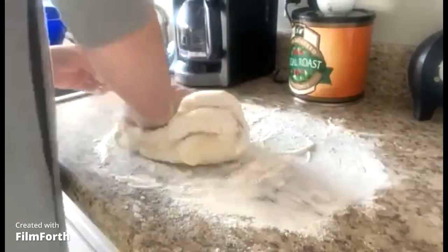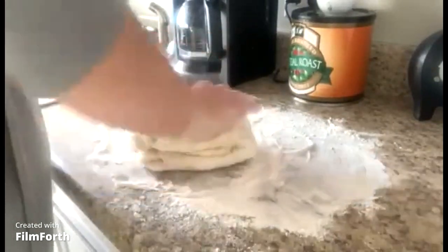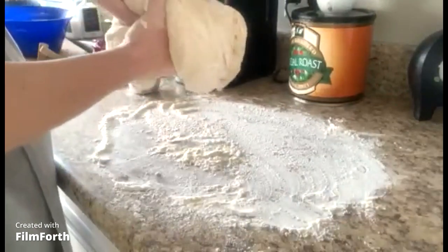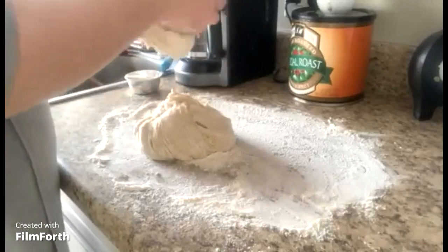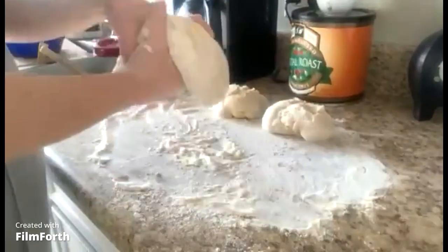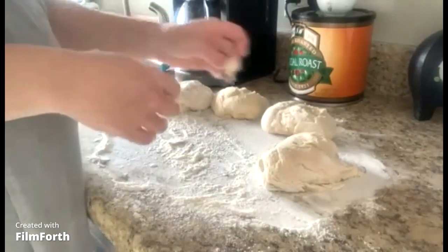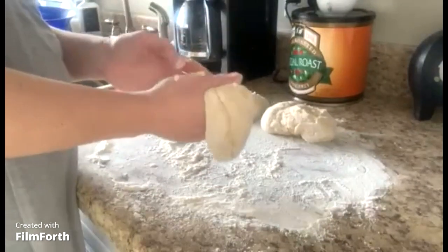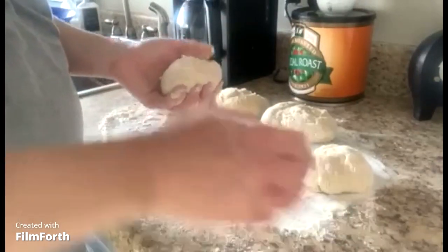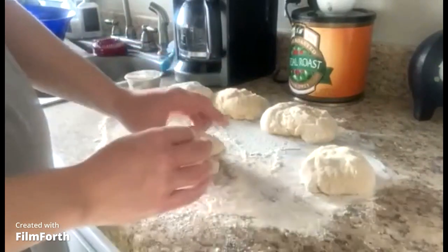We're just going to keep adding flour until we get a nice dough forming — it's pretty much almost there. So what I'm going to do is divide my dough in half, and then in half again, so we're going to have four balls. First we're going to make our octopus legs, so I'm going to divide one of my balls in half again — one half will be the legs and the other will be the head.